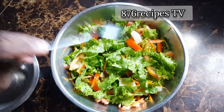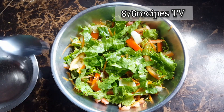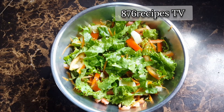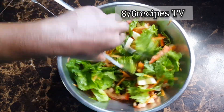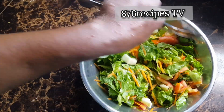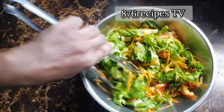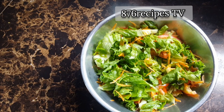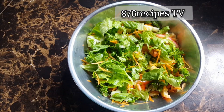This is enough. Just toss it like this. What I'm going to do now is cover this and put it in the fridge until I'm ready to use it. Yeah man — there you go, thanks for watching everyone.